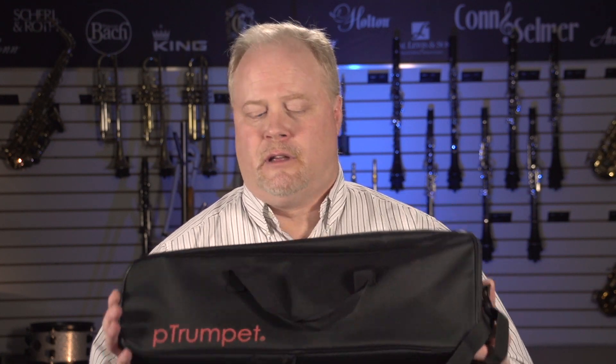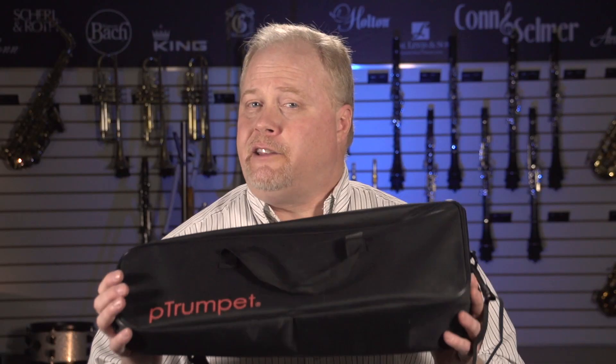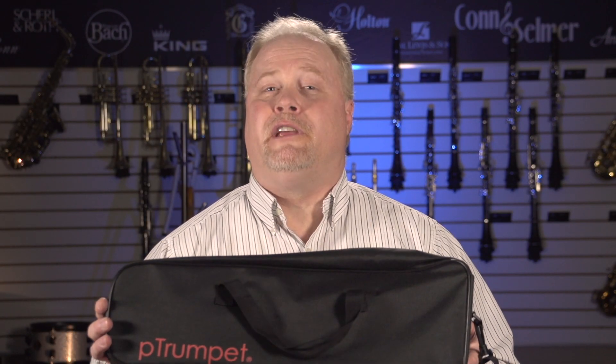Last but not least, a nice feature about the P-Trumpet is the packaging. It comes in a very nice, lightweight, zippered bag that is easily carried with a shoulder strap. It's got compartments for two mouthpieces and a small accessory compartment. Contact your local ConSummer dealer and ask for the one and only all-plastic P-Trumpet. Thank you.